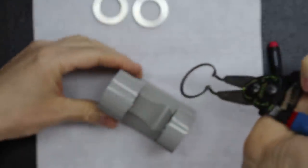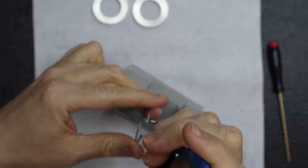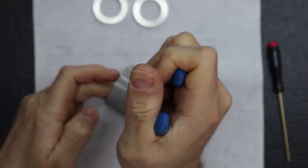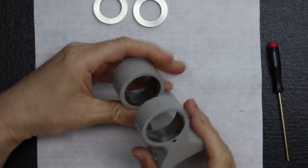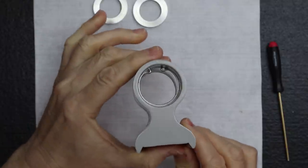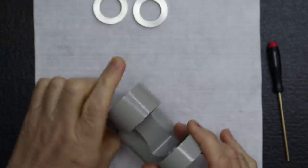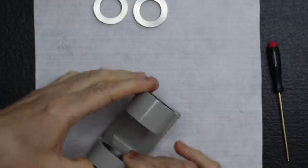The snap ring is installed. We were careful not to damage the paint work — it can take off on you. It's in there nice and solid.